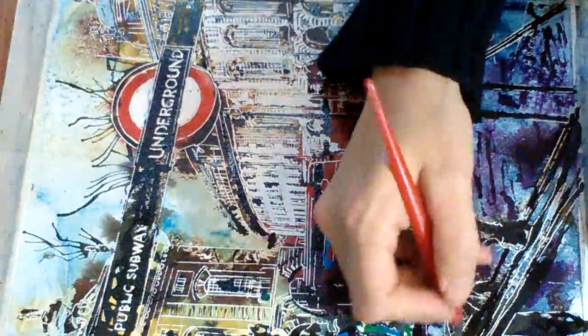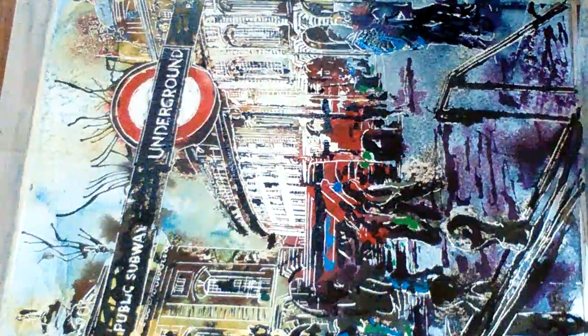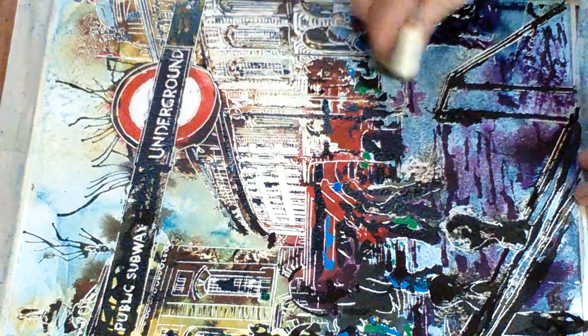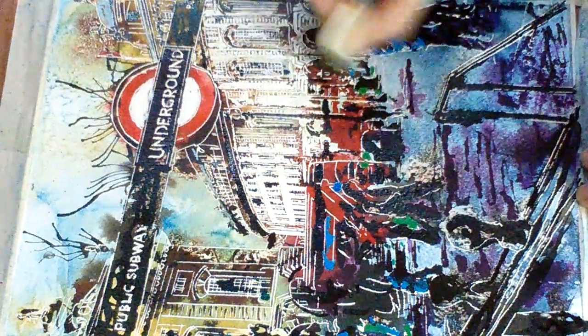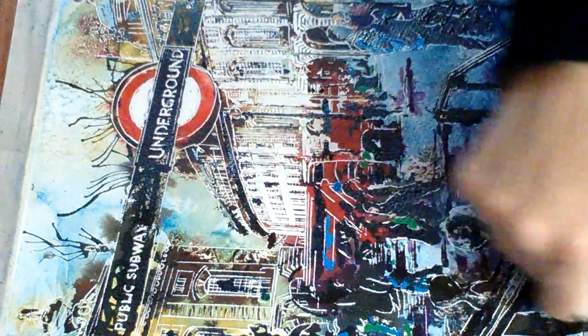Another thing I use which is going to be really helpful is the good old fashioned putty rubber. That's quite good, especially when you've forgotten where you put your masking fluid, because it finds the bits that you've forgotten about.